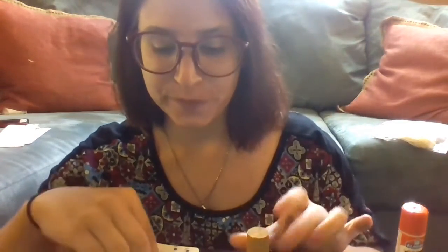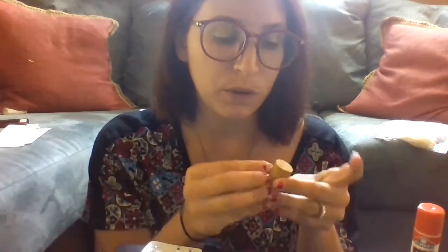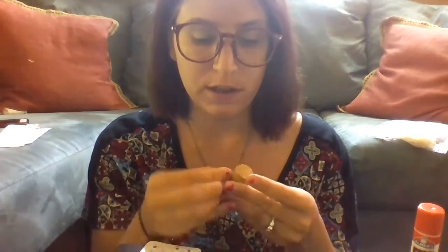For step one, we are going to give our scarecrow a face. We'll take the cork and put on his eyeballs first. You can take your eyeballs right off — they are sticky on the back so they should stick right on, but if you want to be extra careful you can use some glue. I'm just going to stick these right on: one eye, eye number two.